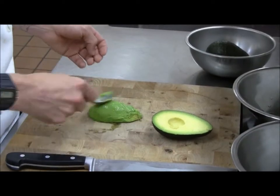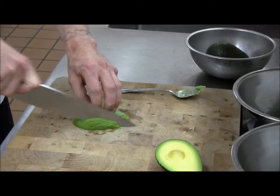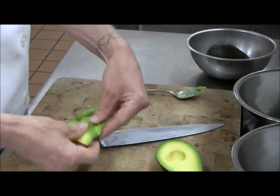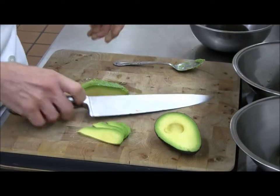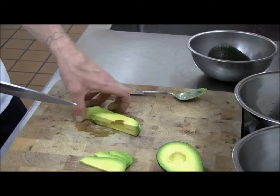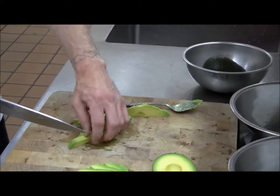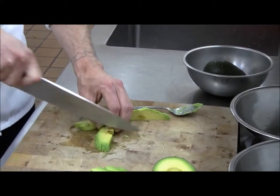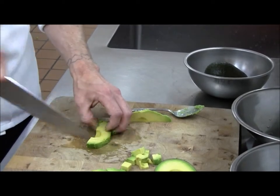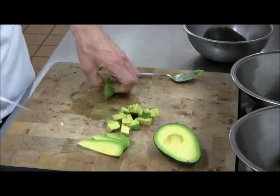It can be cut to any desired shape or size, depending on the application. Slices. Thicker slices. Dice. You could just mash the entirety of it for something like guacamole. There you have it.